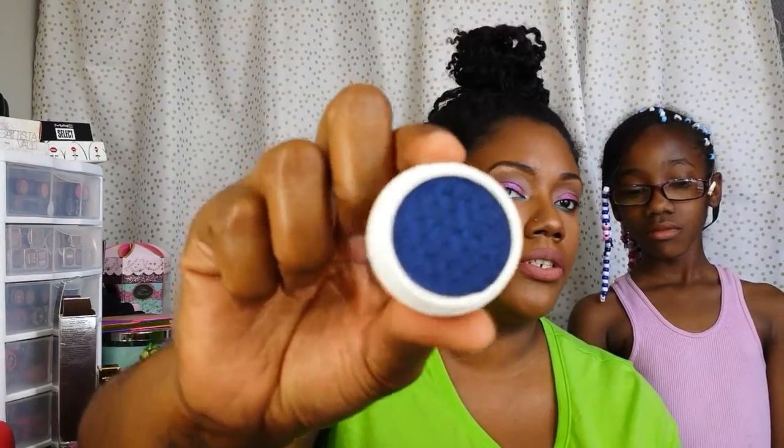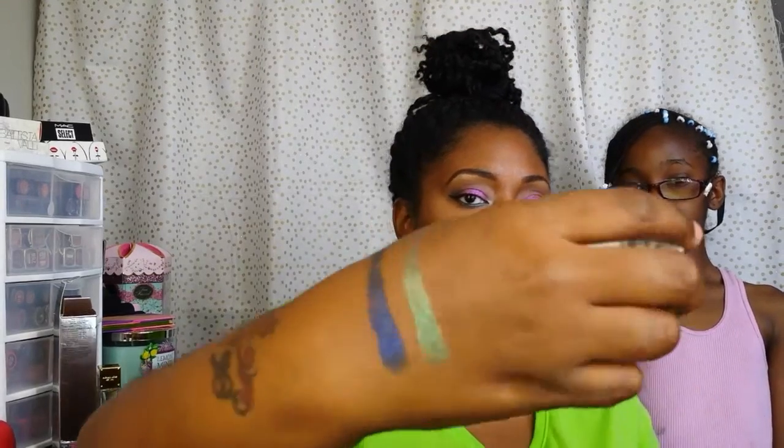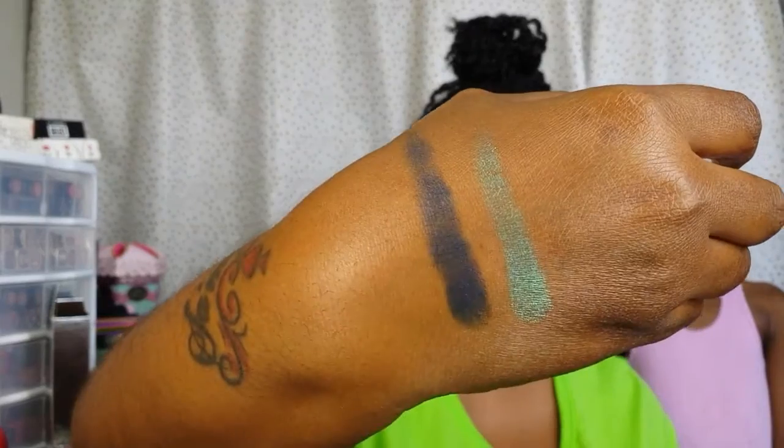Next one is Luckily, and this is also part of the spring collection. It looks like a blue-purple — kind of a royal blue. Let's swatch that. Yeah, that's pretty. That's what Luckily looks like.